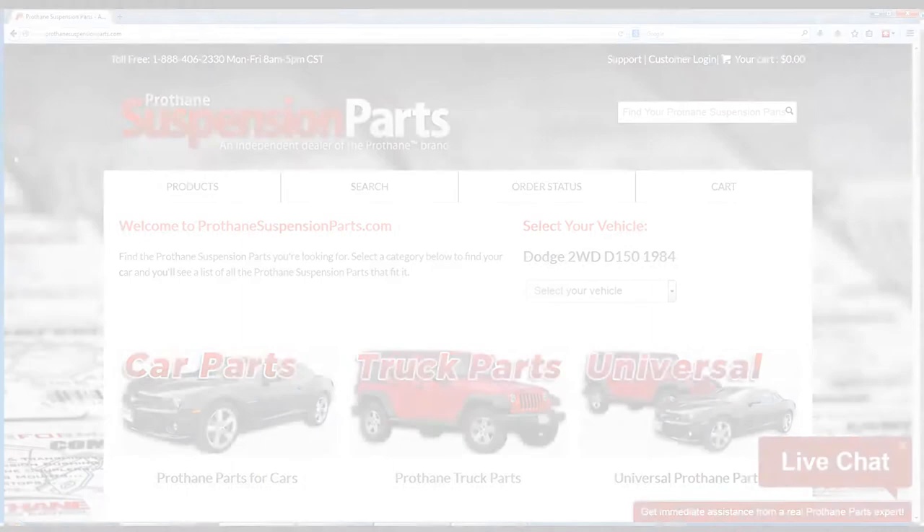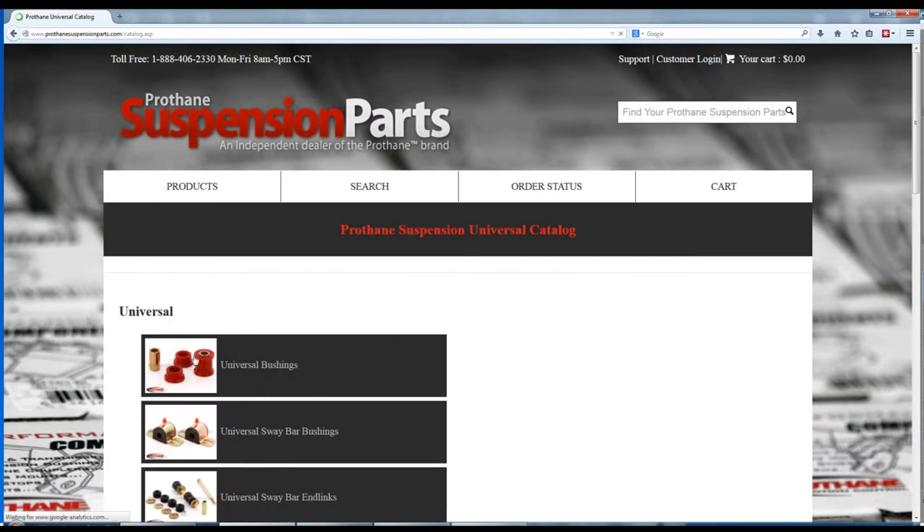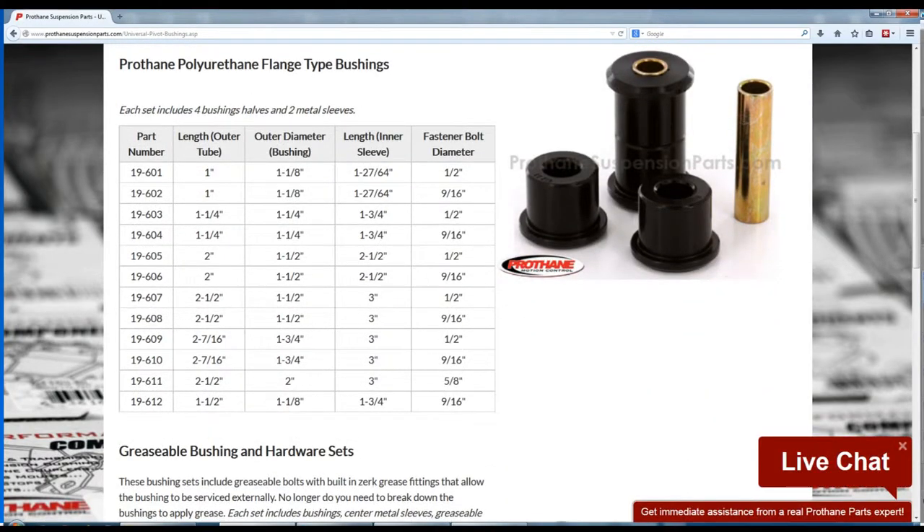Once you have these measurements, you can go to our website, PróthaneSuspensionParts.com. Click 'Universals' and then select 'Universal Bushings.' Find a bushing from the available options that matches your measurements and you have found the piece you need.